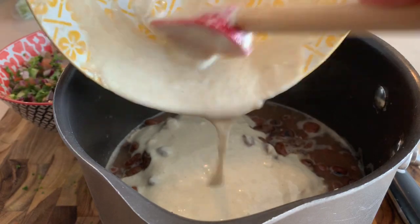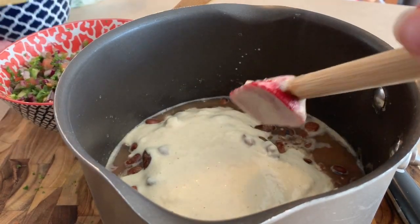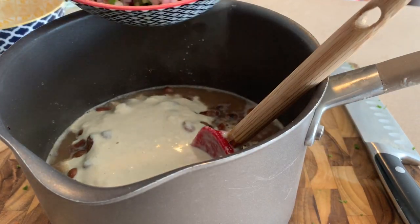This may look like a lot but I'm making two cans. And to this I'm also going to be adding half of the salad mixture.